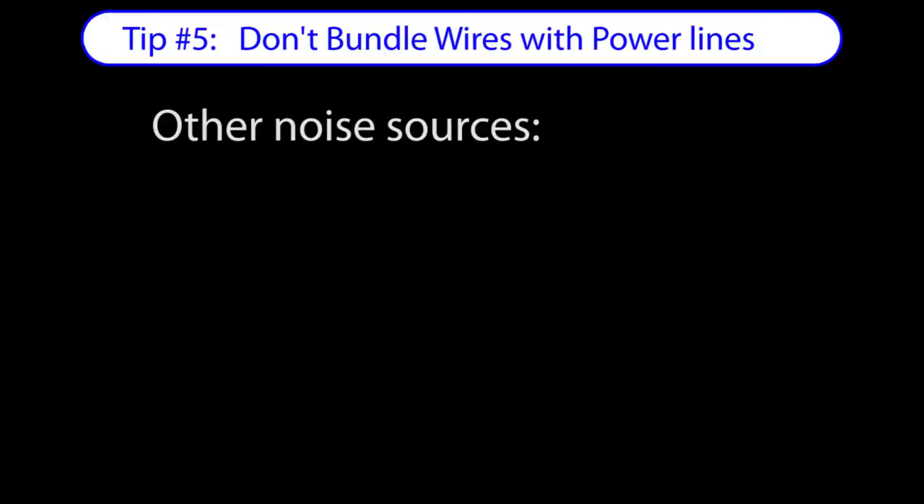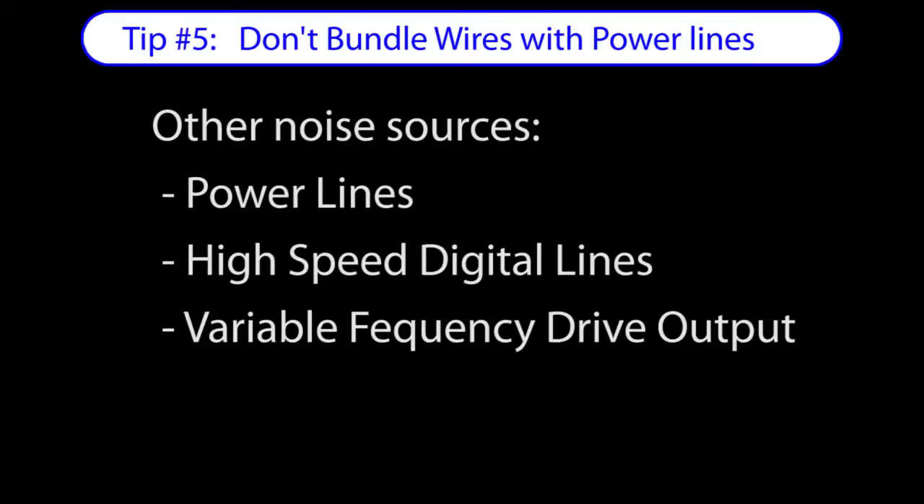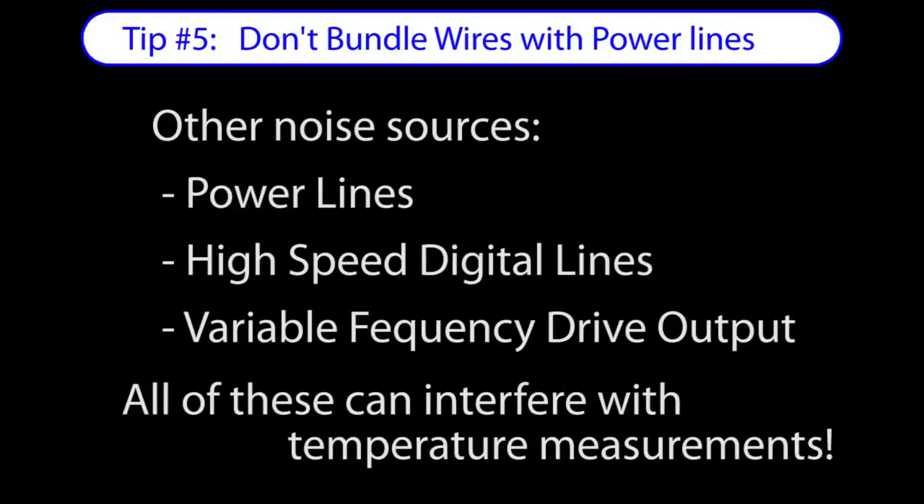And while we are talking about noise, don't bundle temperature sensor wires with power lines, high speed digital lines, or any other electrically noisy wires. Any of those can wreak havoc on your temperature measurements.